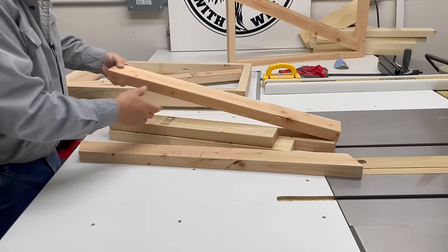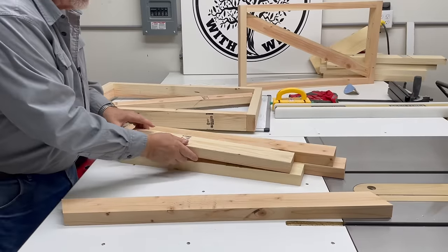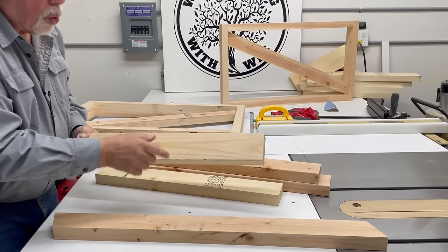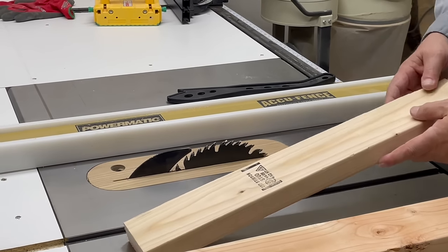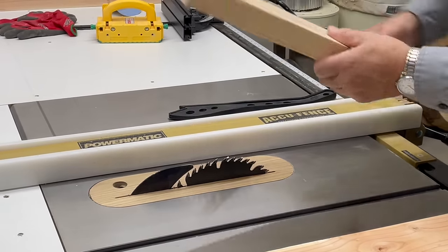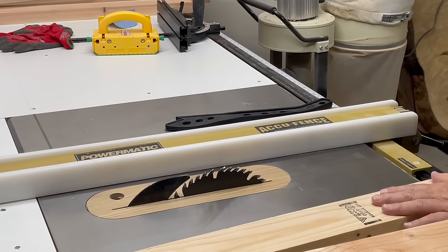We're just using two by fours from my big box lumber store, but we're going to trim them down a little bit because I don't like the rounded edge that comes from factory two by fours. I like a crisp edge, so instead of keeping it three and a half inches wide we're going to rip it down to three inches wide. We cut one edge off at three and five-sixteenths, then reset the saw at three inches to take off the other edge.